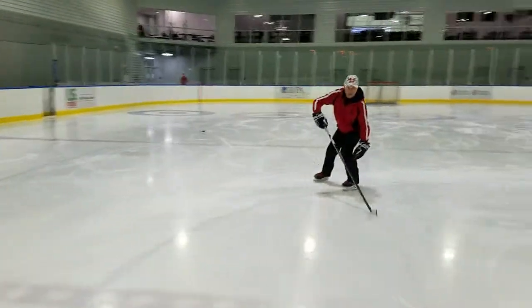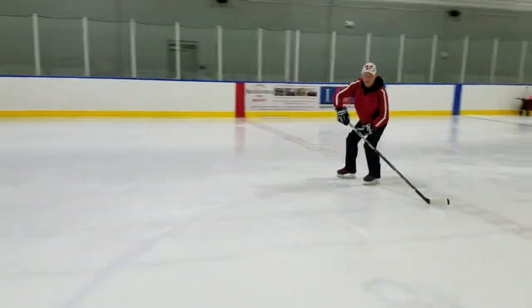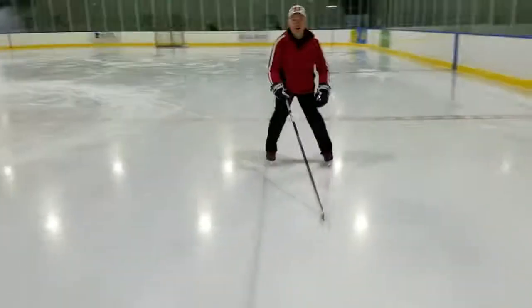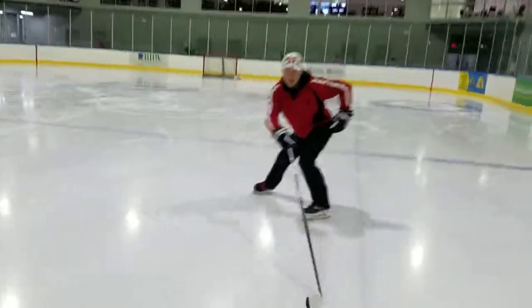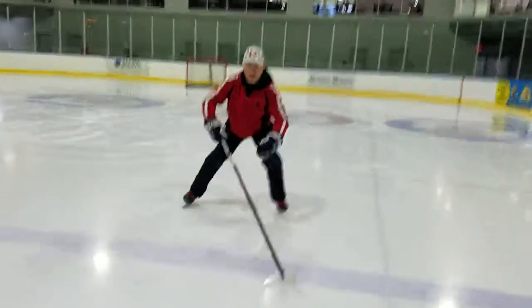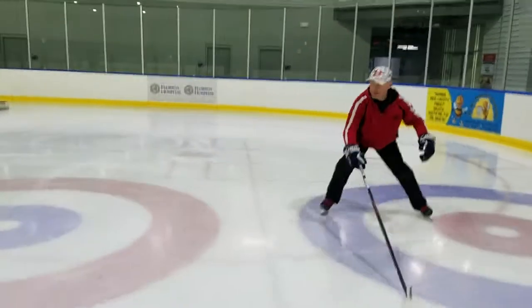This is the outside edge on the inside leg and the inside edge on the outside leg. You can just keep the hands narrowing out. Make sure you're wiggling — the hips going left and right. I'm standing on the inside edge wide.